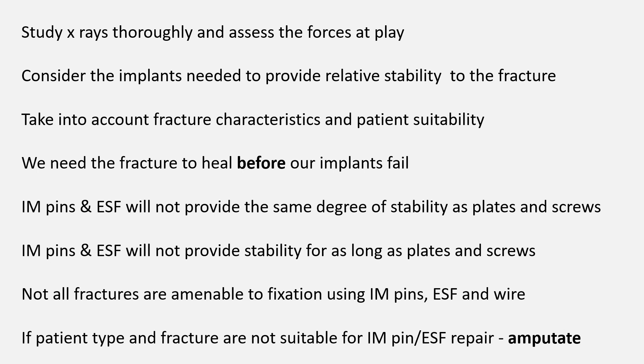Remember: if we look at the x-rays and say 'how can I fix this using an IM pin or an ESF?', then we're allowing the implants to dictate how we repair the fracture, and this is more likely to lead to compromise and possible failure. Look at the x-rays and patient type and ask yourself: is this repairable using an IM pin or external skeletal fixator? If the answer is no, then proceed to amputation.